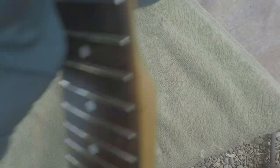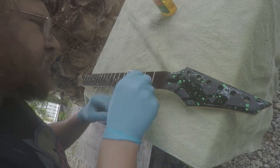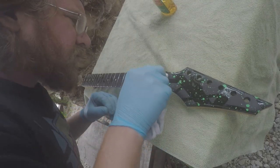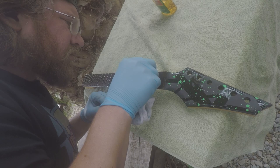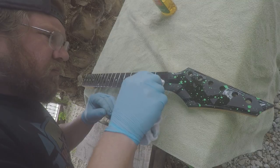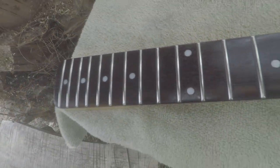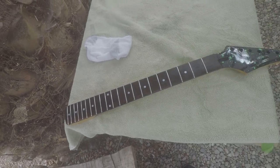After cleaning the frets, I oiled the fretboard with silicone-free lemon oil. I pour a bead down the center of the fretboard, rub it in, and let it naturally air dry — which normally takes about 5 to 10 minutes. An older fretboard like this will drink it up pretty quick, so sometimes I'll apply the oil 2 or 3 times. After about 10 minutes, if the fretboard hasn't absorbed all the oil, I'll wipe off the excess.